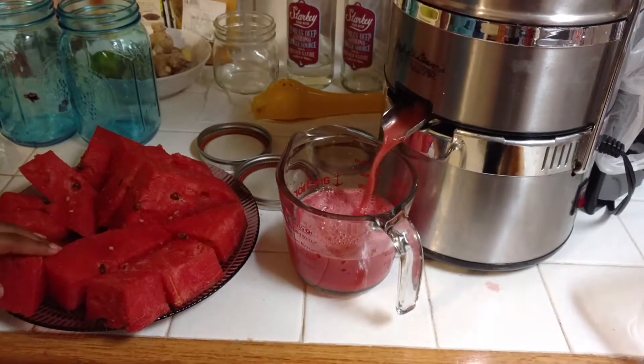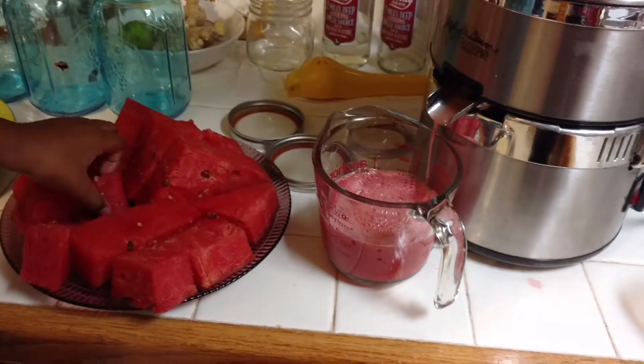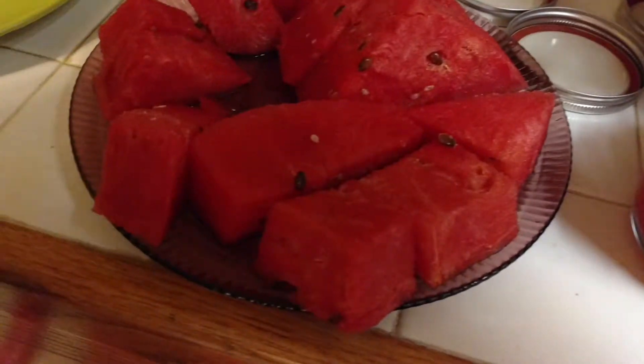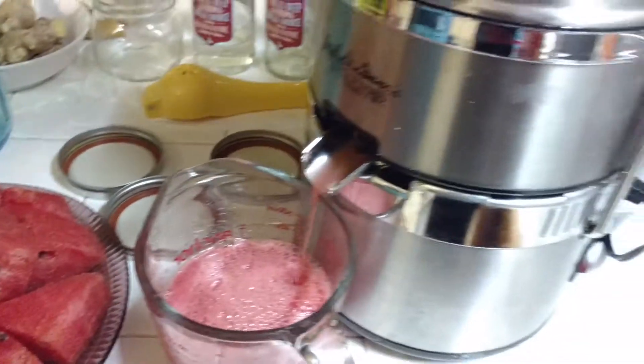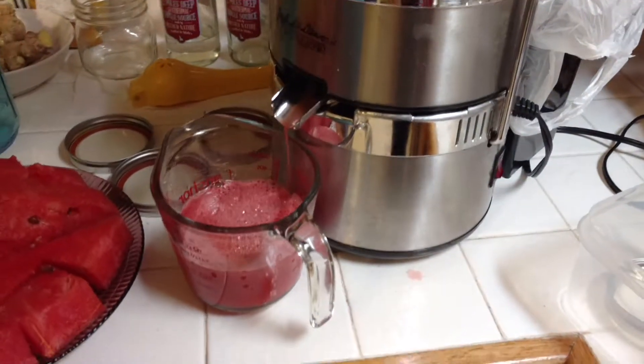So right now the watermelon juice is coming through and Nevaeh is doing a good job. You see it still has seeds in it, but it's okay — it's not going to mess your juicer up. It's okay. So there she goes, she's putting it inside.